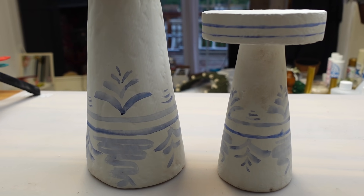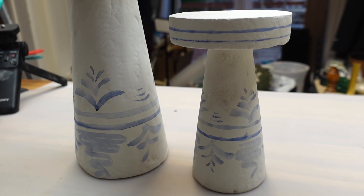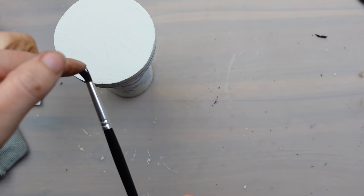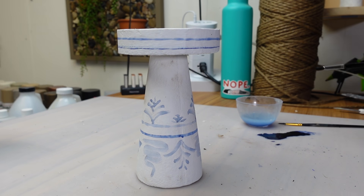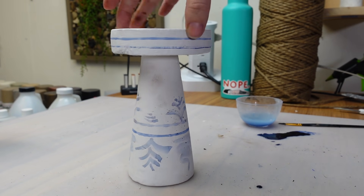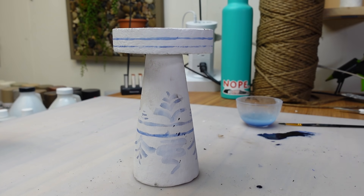You could leave the candle holders just like this — they look beautiful — but the Pottery Barn version also had some paint splatter on them which I wanted to add to mine as well. I wanted to make the blue darker for this part so I added in even more black, but it doesn't look super different in the end. I added even more water into the mix and used my finger to flick the watercolor onto the pieces. The additional water really helps it to flow off the brush nicely.